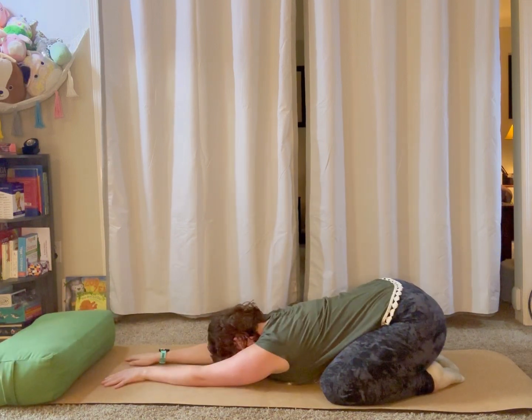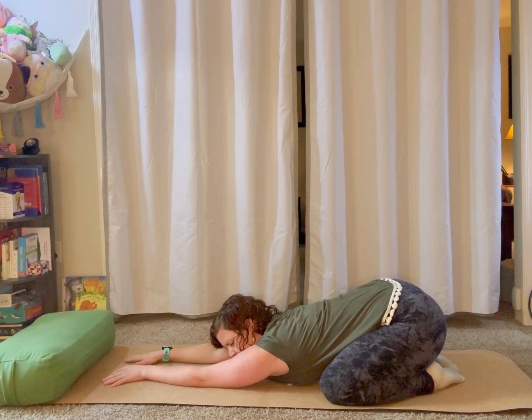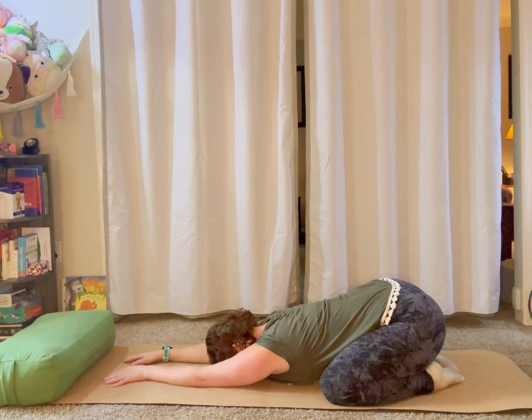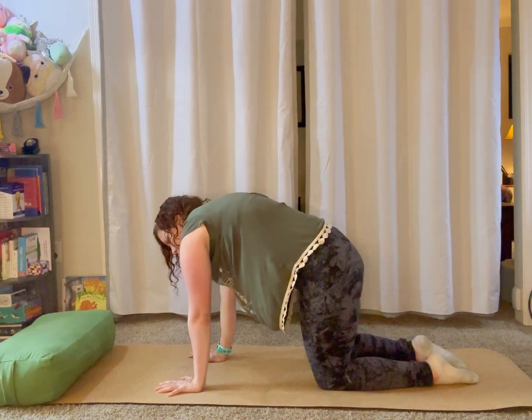Take a few deep breaths. Notice where you feel sensation — maybe you feel an opening in your hips or shoulders, maybe some lengthening along your spine or your low back. Notice any places feeling discomfort and imagine sending your breath into those places, using inhales to pick up that tension and exhales to relax into them and send tension out of the body. Take three more deep breaths here, not indulging in anything that you're feeling — just noticing. Slowly start to press back up into your tabletop position, coming back onto hands and knees. Wiggle your tail a little bit or shimmy your shoulders.